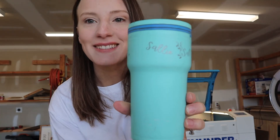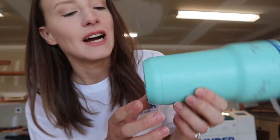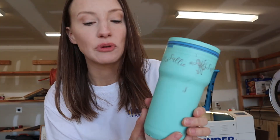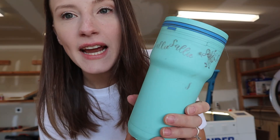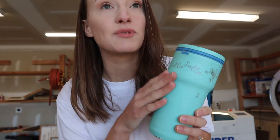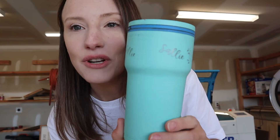Here was our practice cup — an old tumbler we decided to use since we got pretty much the same brand. They're both from Academy Sports. As you can see, I practiced all over this one just to get the settings dialed in. I encourage you: if you're doing tumblers for the first time or wanting to hone in your settings, get a practice cup or an old cup you already have and just practice on it to get your settings correct.